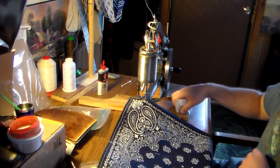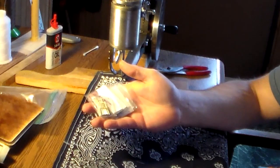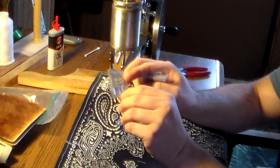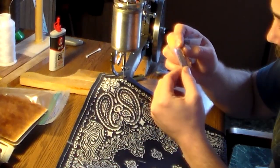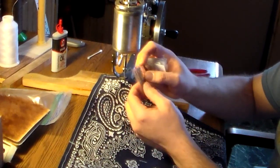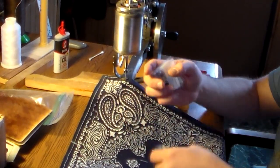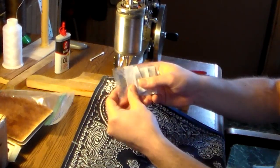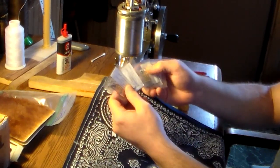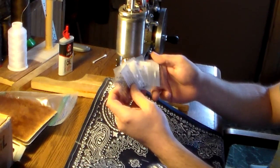Another quick thing I wanted to talk about is needles. I recently ordered a whole variety of different gauges and sizes. This pack that came with my sewing machine is size 18 over 110 — these universal tip needles go through leather really nicely. I decided to order a range: a size 14, a 16, a 19, a 20, a 21, and a 22.